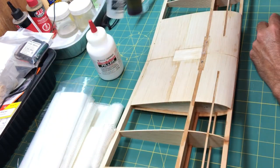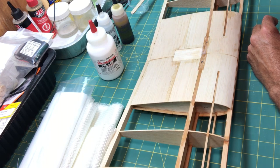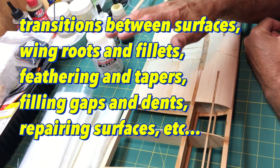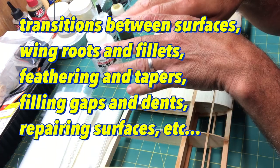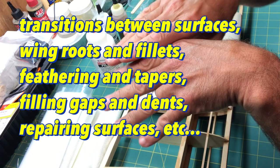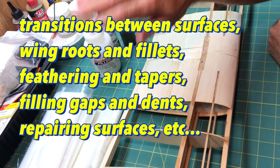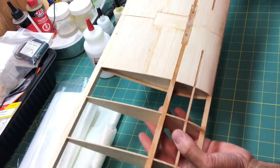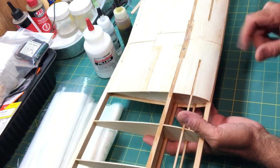So why would you want to do this? If you're building scale kits where you have compound curves and odd shapes, and you're trying to make surfaces meet smoothly where there's curvature, you use these Micro Balloons with the resins to build up those areas so you can go back and sand them. In a plane like this, I wouldn't typically be using it — I'm going to use it here just to fill in these areas.